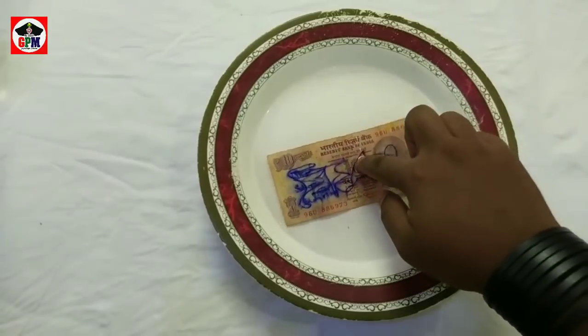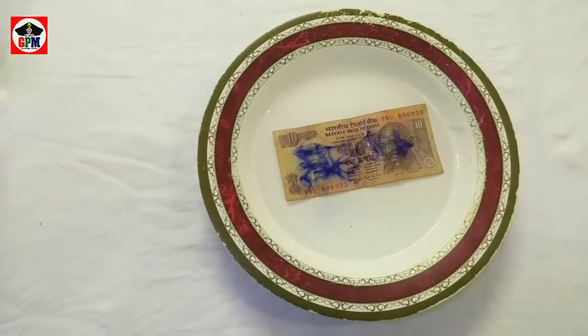Hi friends, now you are in Capital G.B. Welcome to Capital G.B.